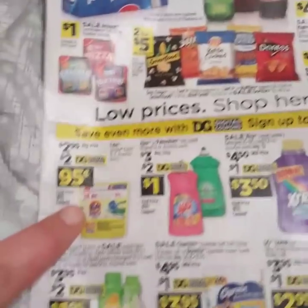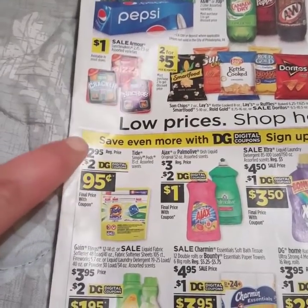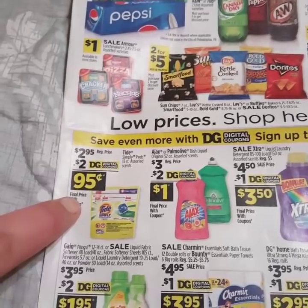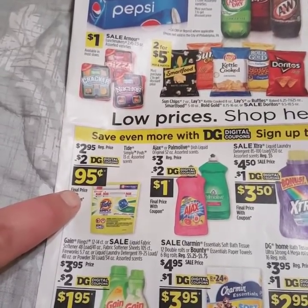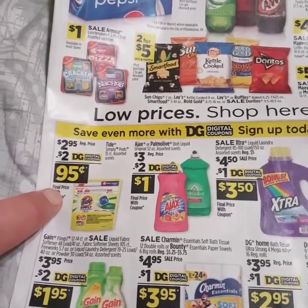We're going to start out with the Tide Simply Pods. They're originally $2.95. They gave us a $2 off coupon, which is going to make them only $0.95 a pack. You cannot beat that — less than a dollar for a pack of Tide Simply Pods.